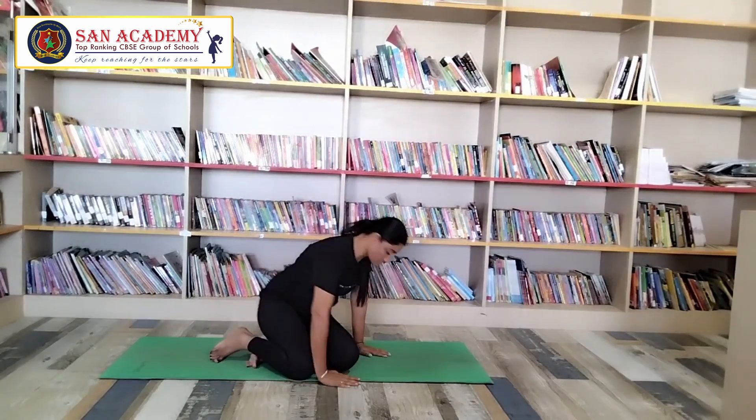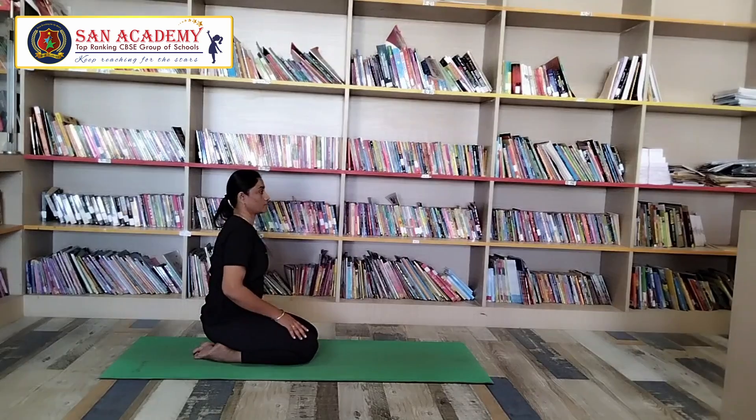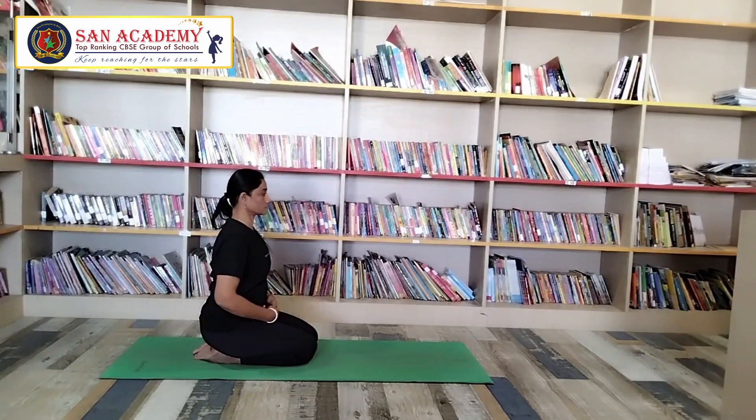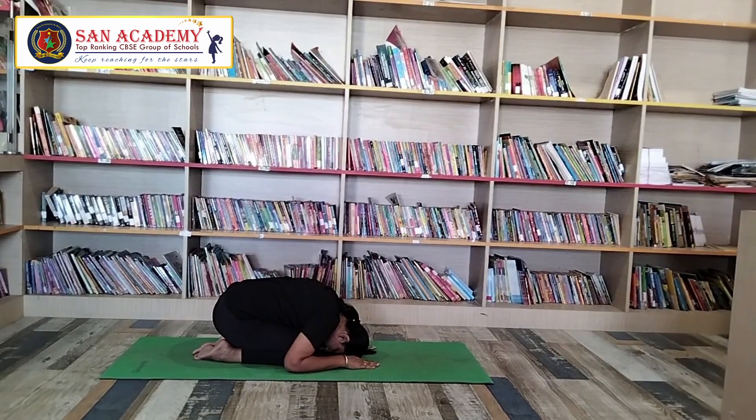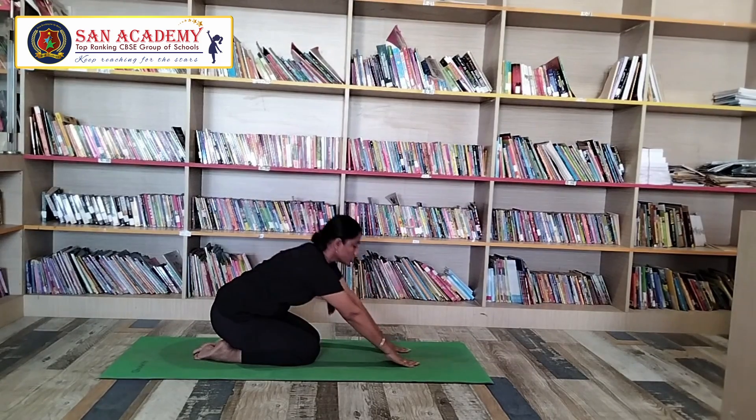Now let me go with the next asana — Vinyasa Yoga, which is Surrender Pose. Come to Vajrasana. Now, come to forward bending. Touch your forehead on your mat and stretch your palms on your head. Take a deep breath. Hold this asana for some time. Relax yourself.